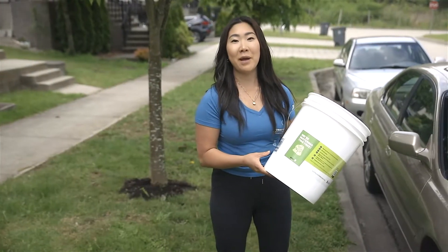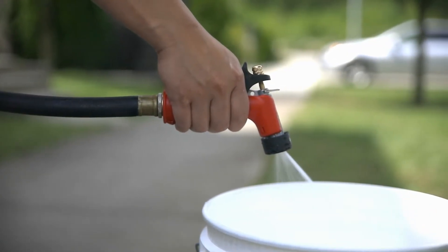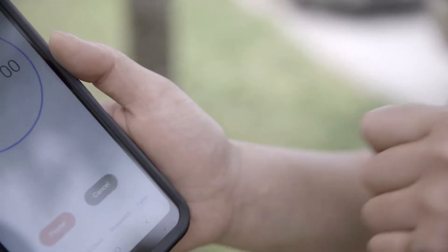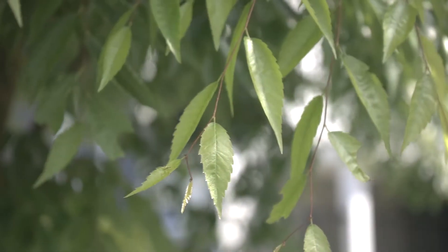You can also use the bucket method. Drill a few small holes in the bottom of a bucket and place it at the tree's drip line. Fill the bucket with water, then let the water slowly drain through the holes in the bottom. This should take about 30 minutes. The slower the water drains, the better. This helps ensure the tree soaks up the water through its roots rather than running off.